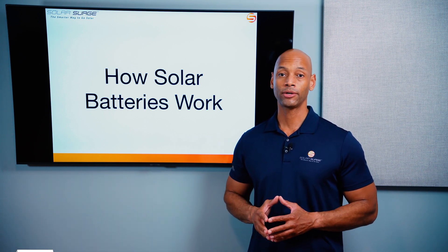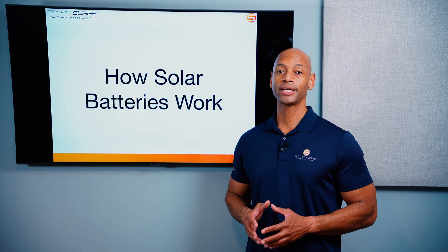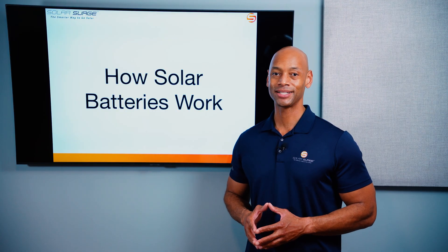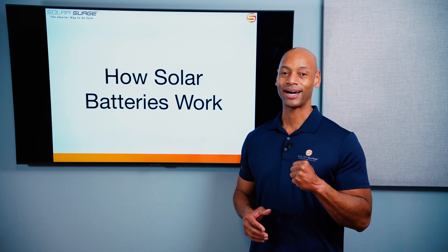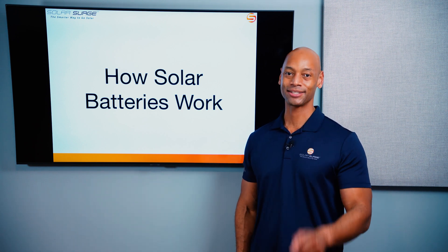Or you can just use the free online quote tool. I thank you all for spending some more time with Solar Surge today. As always, I'm Joe Ordea, encouraging you to get prepared and be empowered. Thanks for watching and we'll see you again soon.